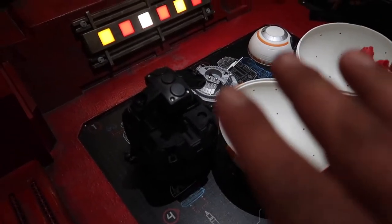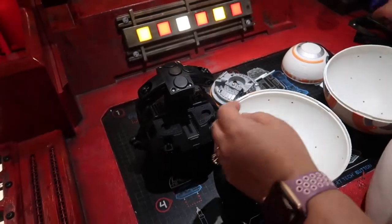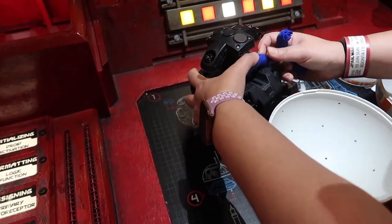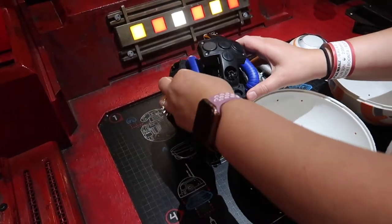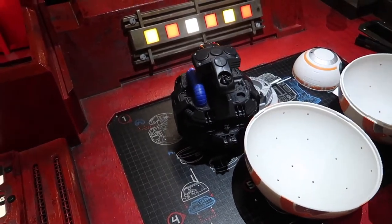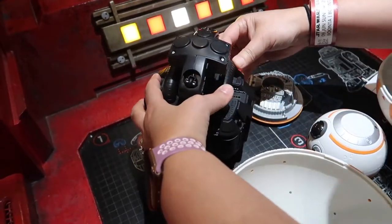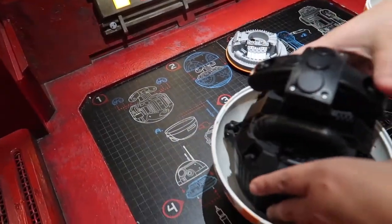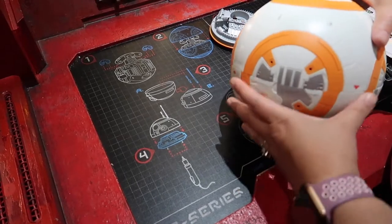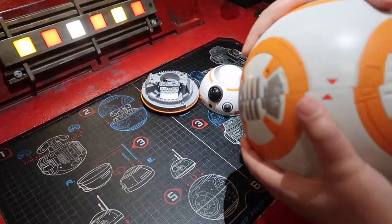Brittany's BB unit is going blue, so let's go blue. She thought about gray but they were out, so she decided to go black instead. We're putting in the guts. You have to make sure everything is aligned right — the red against the red. There we go!